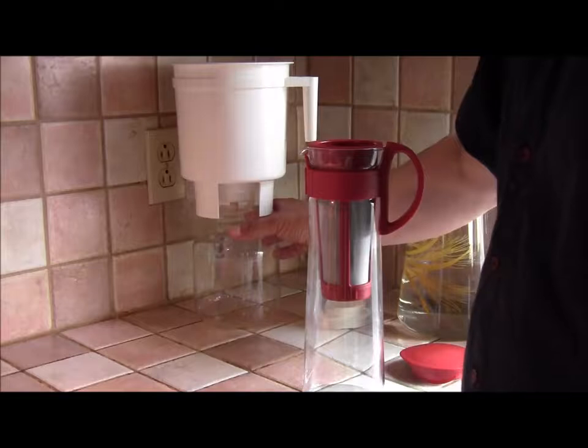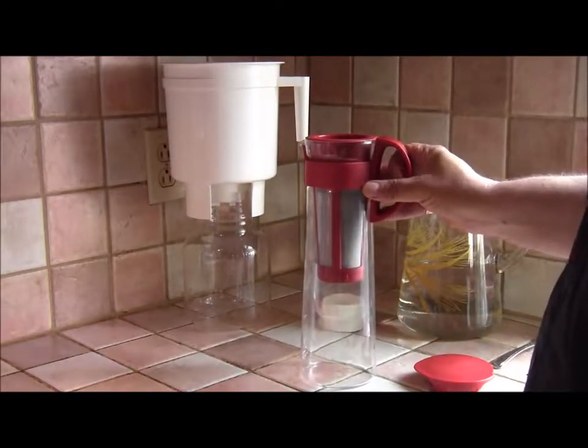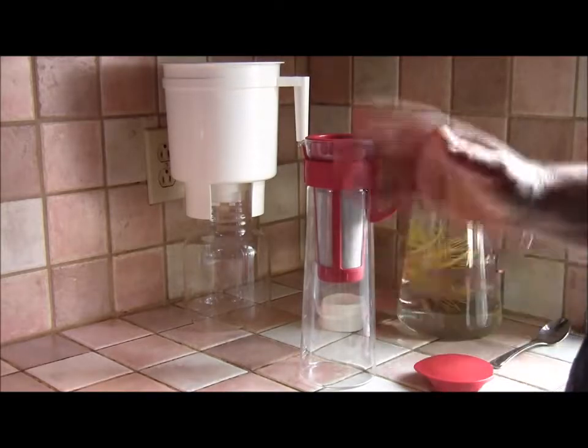But it is big, and our kitchen is not big, so I thought I'd have a look at the Hario, which is much slimmer and more elegant and easy to fit in the fridge.